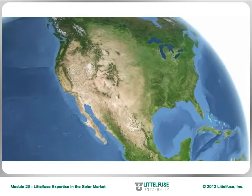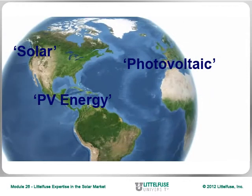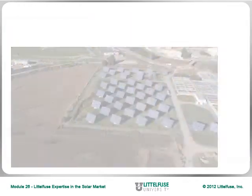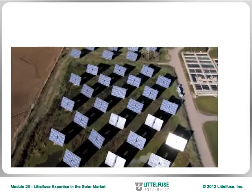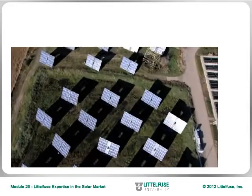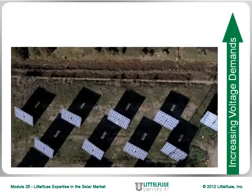All around the world, you hear about solar and photovoltaic or PV energy. But what exactly is a solar application, and what is Littlefuse doing about it? One of the most common forms of alternative energy involves capturing the sun's power and turning it into useful energy. Solar, or photovoltaic energy, has become more doable as technology improves, and manufacturers learn to improve efficiencies with higher DC voltages and better equipment.